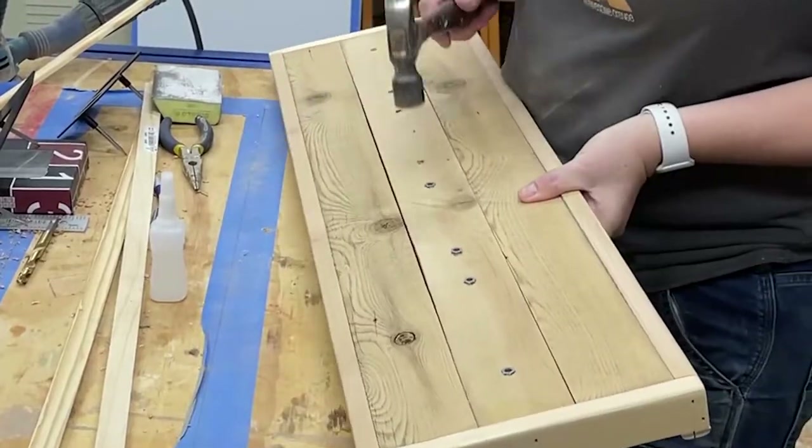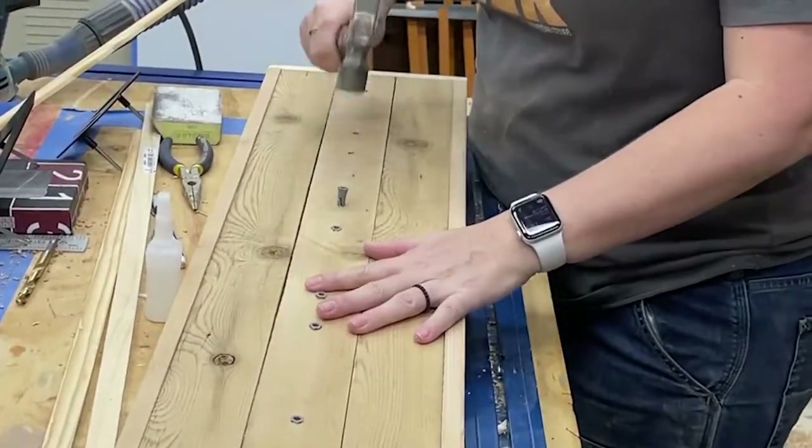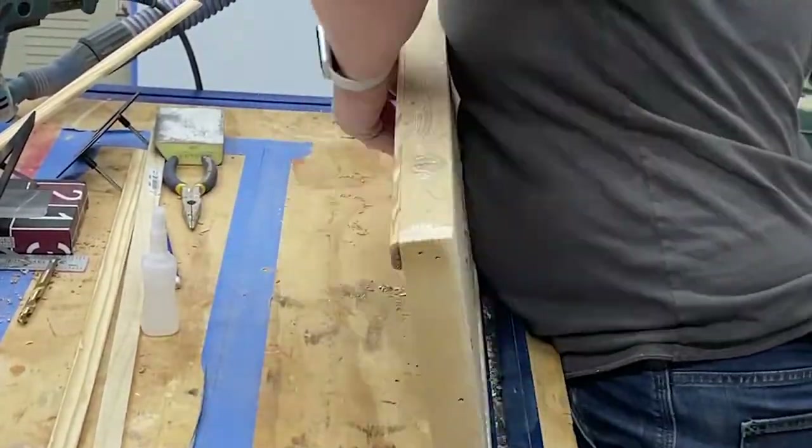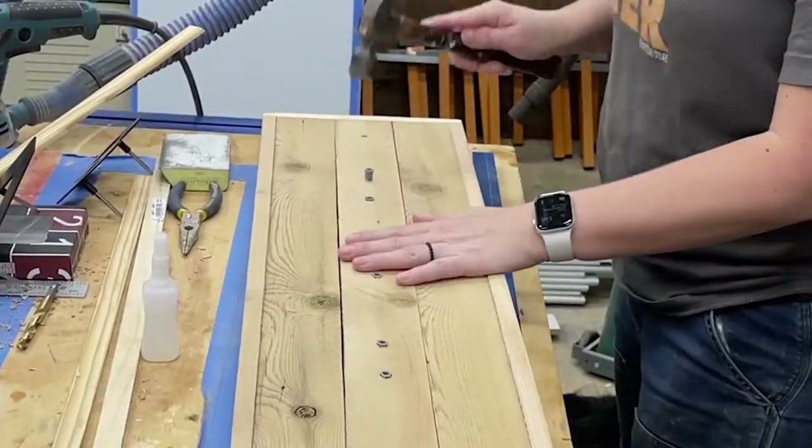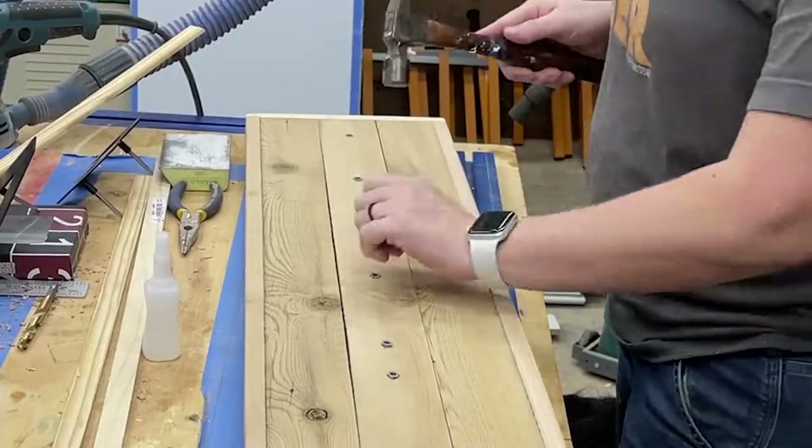Then I finished hammering in the anchors. One of the anchors hit one of the supports on the back and wasn't going in all the way, so I had to remove it and drill a bigger hole for that one. Luckily, they give you extra anchors with each number.